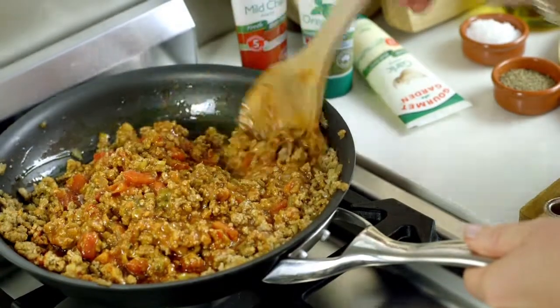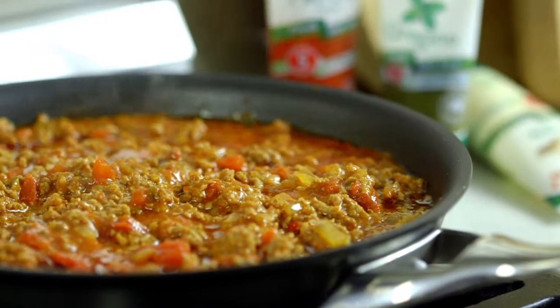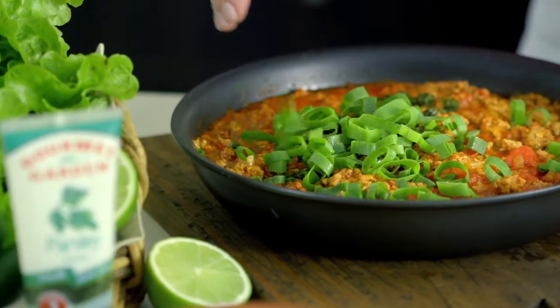Gourmet Garden is packed with organically grown herbs that keep fresh for weeks — you can have a herb garden at your fingertips every day. Pop in some canned tomatoes and water, simmer for 12 minutes. Finish with spring onions and Gourmet Garden parsley.